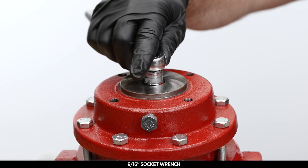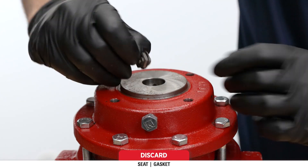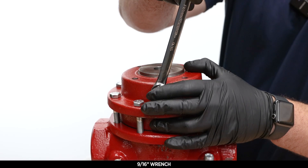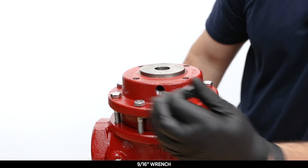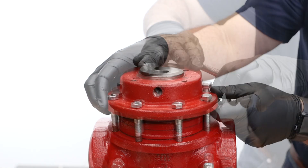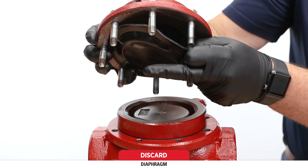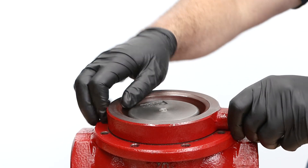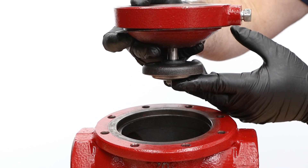Use a 9/16 socket to remove the pilot seat, then discard the seat and the attached gasket. Remove the breather plug from the upper housing with a 9/16 wrench. Use a 9/16 socket to remove the upper housing bolts, then remove the upper housing. Remove and discard the diaphragm — it may be stuck to the housing. Remove the lower housing; if it's stuck, you may need a flathead screwdriver or similar tool to remove it.